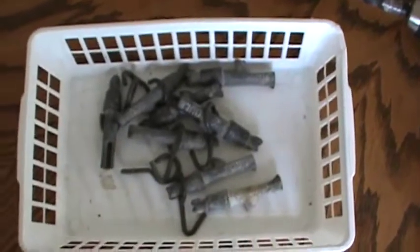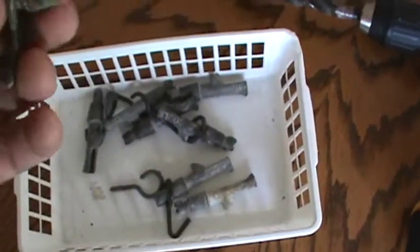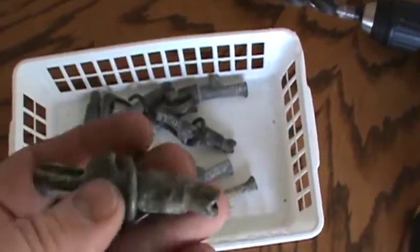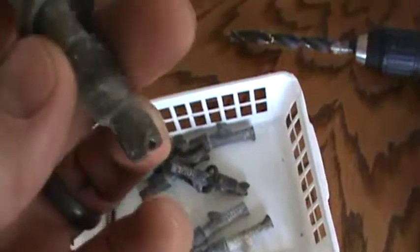This is what got me started on doing my maple syrup. I went to a yard sale and found 17 of these old-fashioned taps, or spiles, or whatever they're called. I'm not sure what the exact term is.